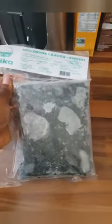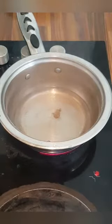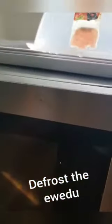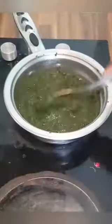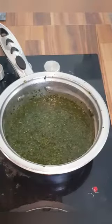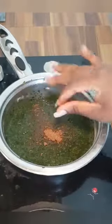I have frozen okro because I couldn't get any fresh ones. I added corn to the water — I didn't know what that is in English. I also added just one Maggi cube to it and a little bit of salt.